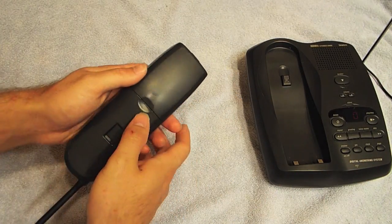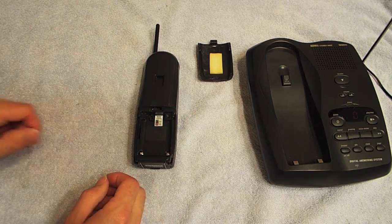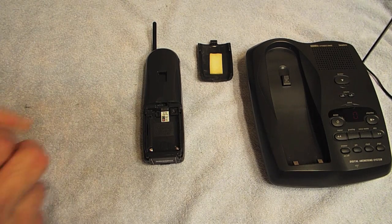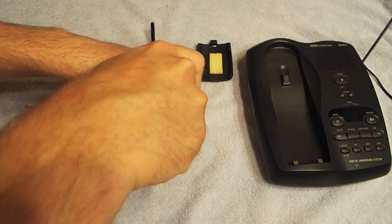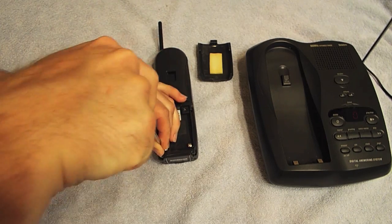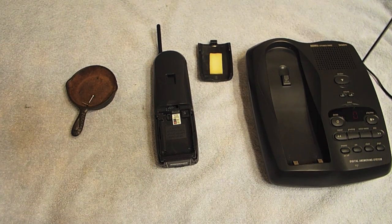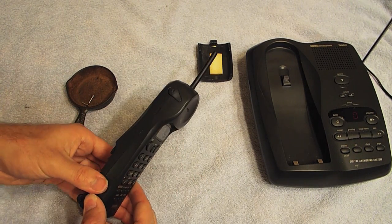First thing we're going to do is pull off the back cover. I've already removed the battery because it was no good. What happened was this sat in storage for some time and the voltage dropped too low on the battery, so it simply would not even recognize it was in a charger. There are two screws on the back here which we're going to undo. This telephone also has a headset jack, so it's important to open that up at this point.